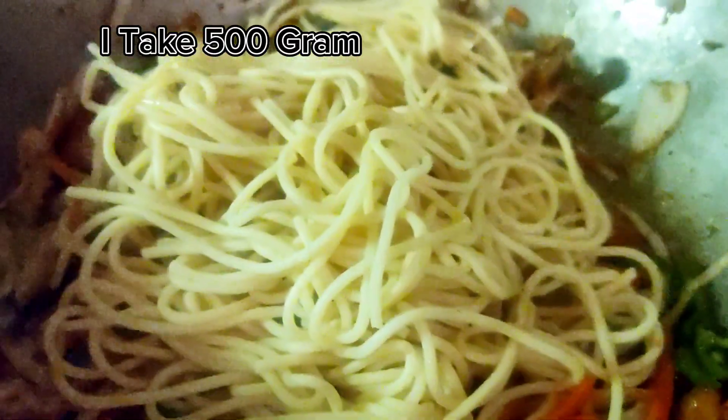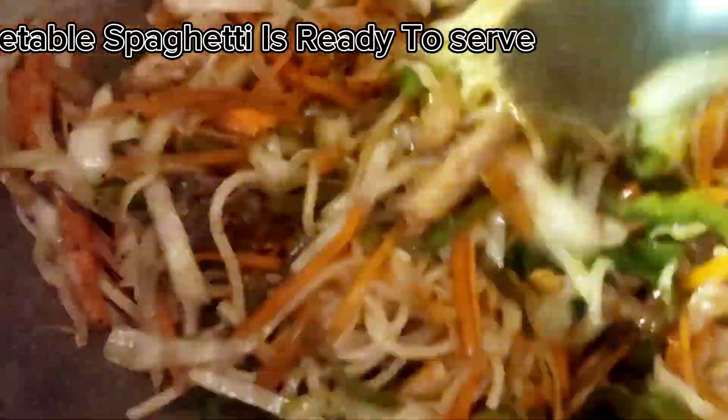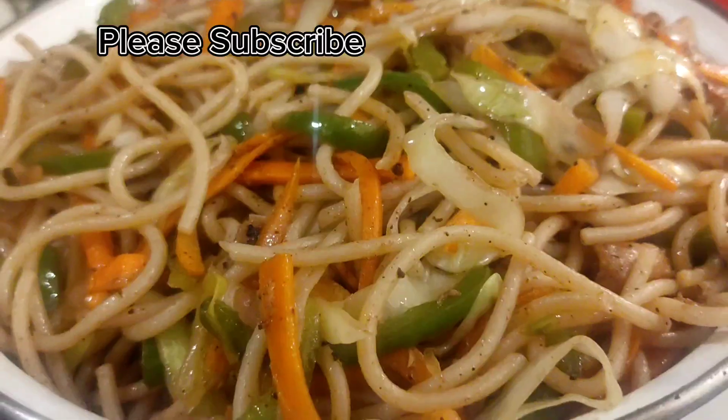Add the boiled spaghetti — I use 500 grams. Mix it with tongs. Vegetable spaghetti is ready to serve.